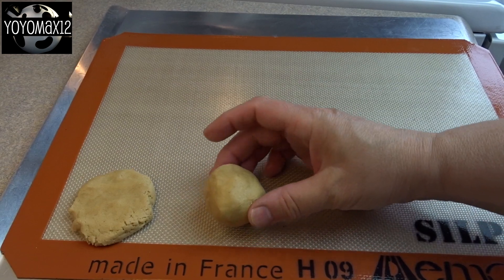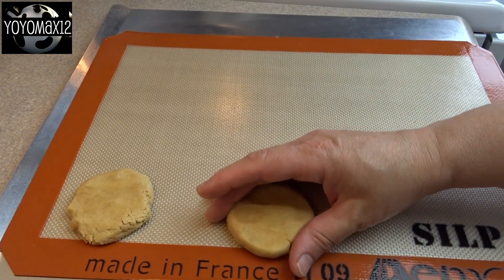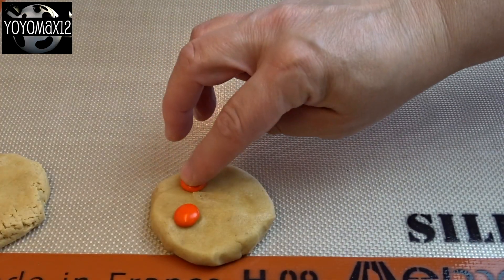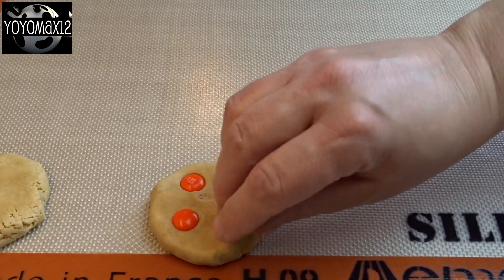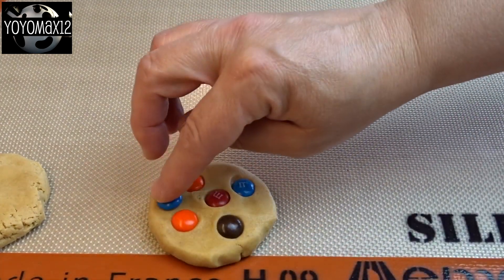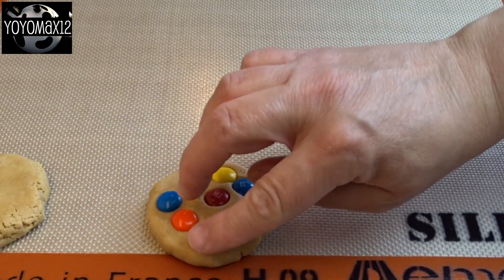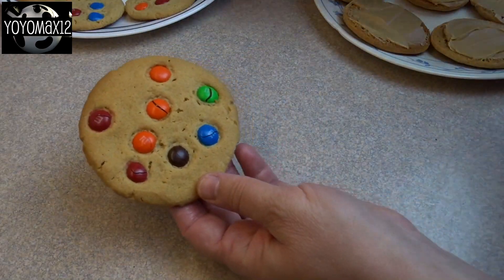Then you're going to take out portions of dough, roll it into a ball shape, and then flatten it down onto a cookie sheet that's been greased, or covered with parchment paper or a silicone mat. Press some candies into them. You're going to bake this at 350 degrees for about 10 to 12 minutes until they're just lightly browned on the edges and on the bottom. They will spread quite a bit, so make sure you leave lots of room.